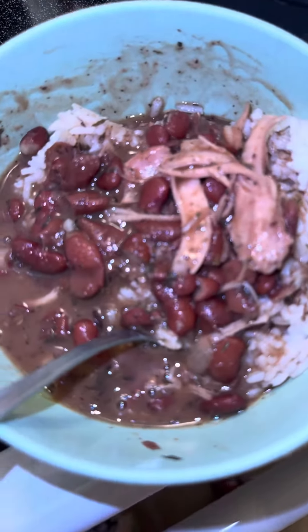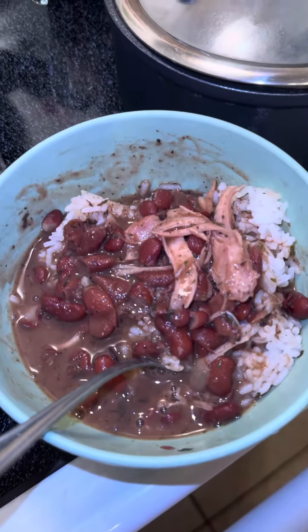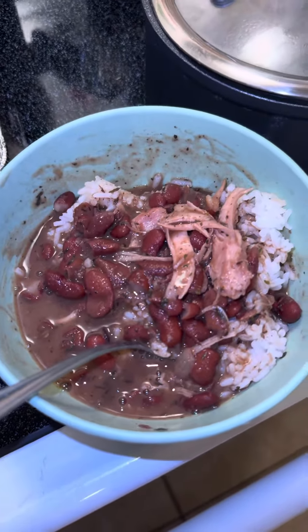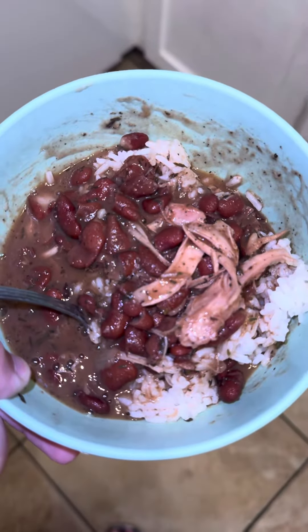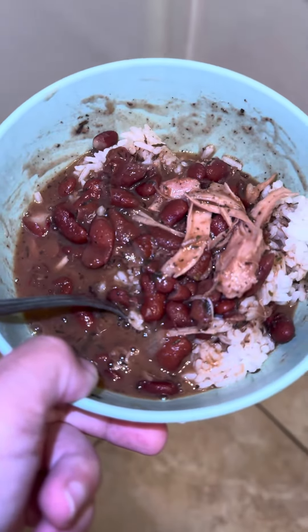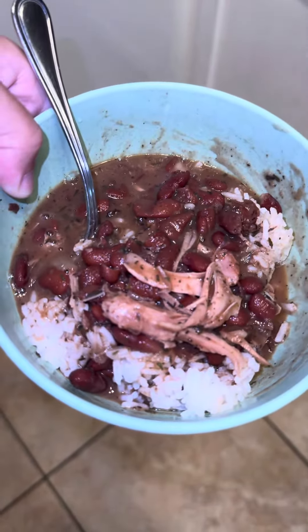Oh here we are, I never want to focus — oh my goodness. There we go! Oh my beans and rice, wait there you go. Oh yummy, fire!